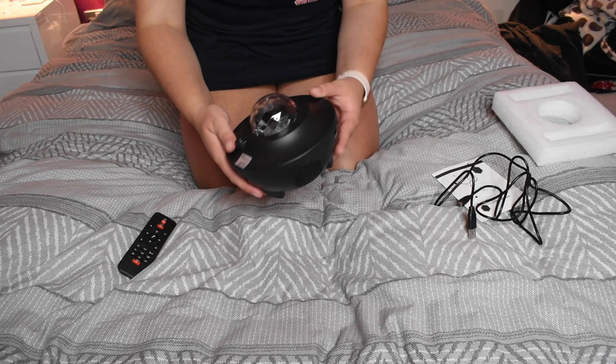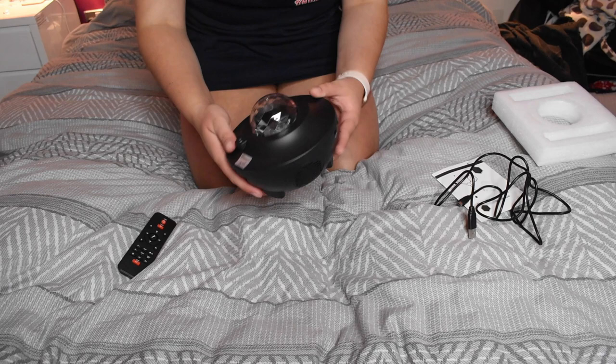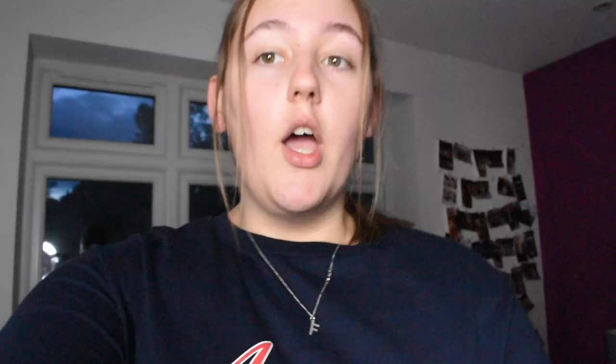This is actually a lot smaller than I thought it was going to be. I guess it's good if it's portable, but it might not be as effective as other ones. Okay, so I've plugged it in and I'm just about to turn it on — I need to turn off my ring light and I've connected it to my phone, so I'm going to start playing some music as well to test it out.